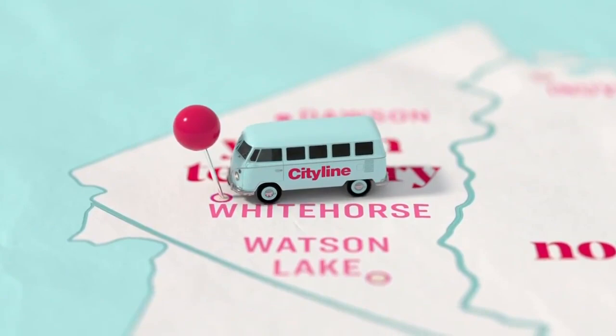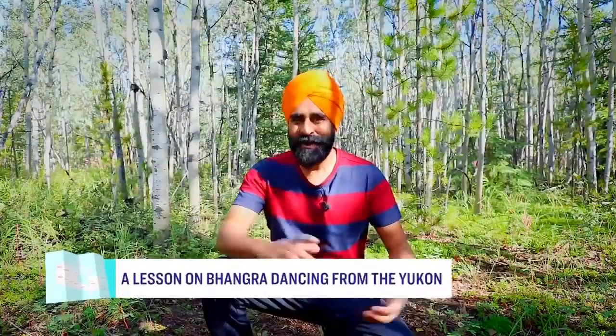Hello Tracy and Tracy P, how are you doing? This is Gurdeep Pandher speaking from the wilderness of the Yukon.